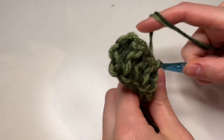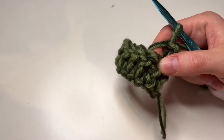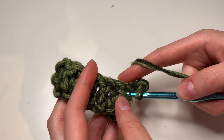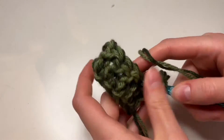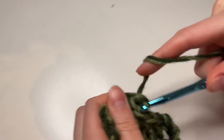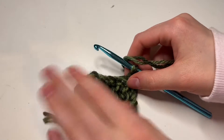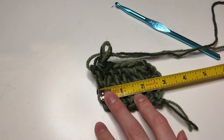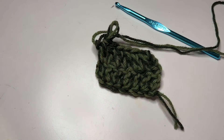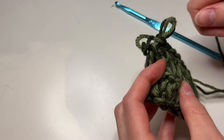For our second row we're going to chain three. That chain three is going to act as our first double crochet, so instead of putting our next double crochet in here we're going to skip that because that's technically our first double crochet. Then I'm going to double crochet six, and that sixth one is going to go in that chain three we did in the last row. And there we go — we have two rows. This piece is about three inches wide, so if you don't have the same yarn or hook size, I'm just letting you know mine is three inches. I'm going to continue this until I can wrap it completely around my metal wreath.